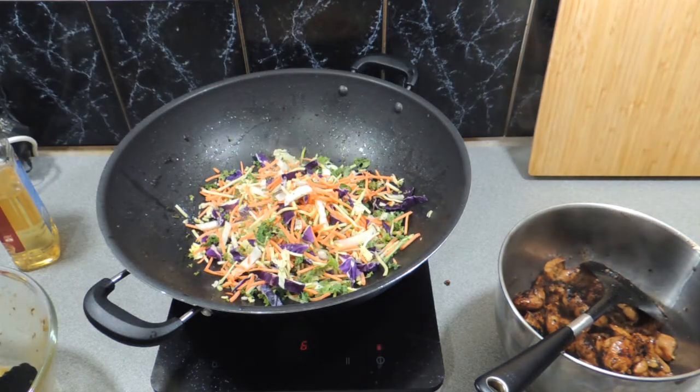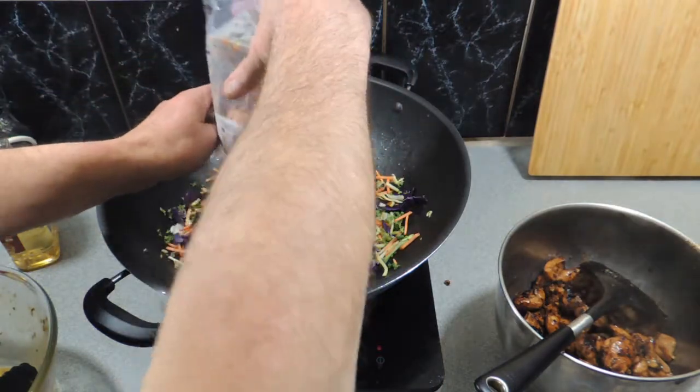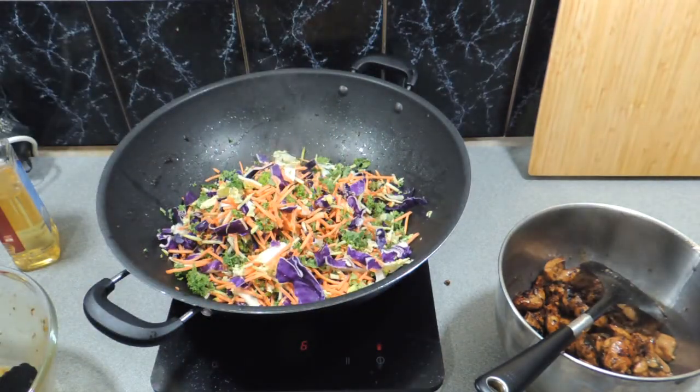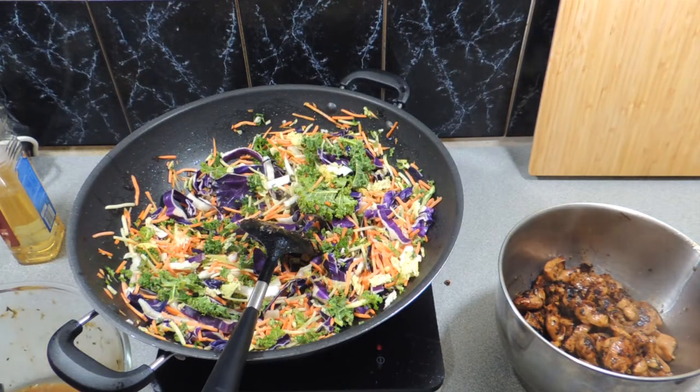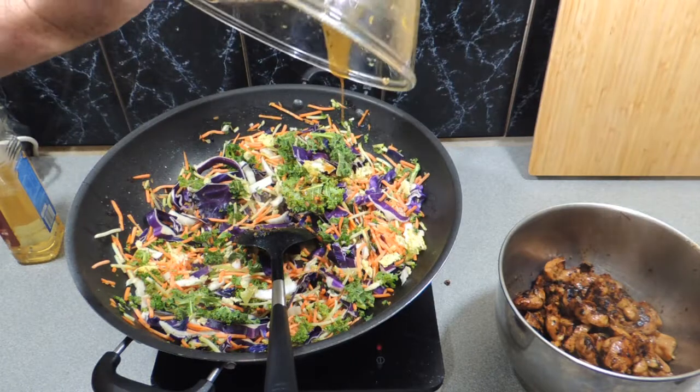I've just bought this from the supermarket — this is how easy this recipe is, and how cheap. You don't have to buy everything individually. It's got cabbage, it's got carrot, it's got little corn kernels, a little bit of kale, some celery, some purple cabbage and other little goodies like that. It's just a quick, easy way to make a stir-fry instead of having to buy great quantities of vegetables and cut them all up.